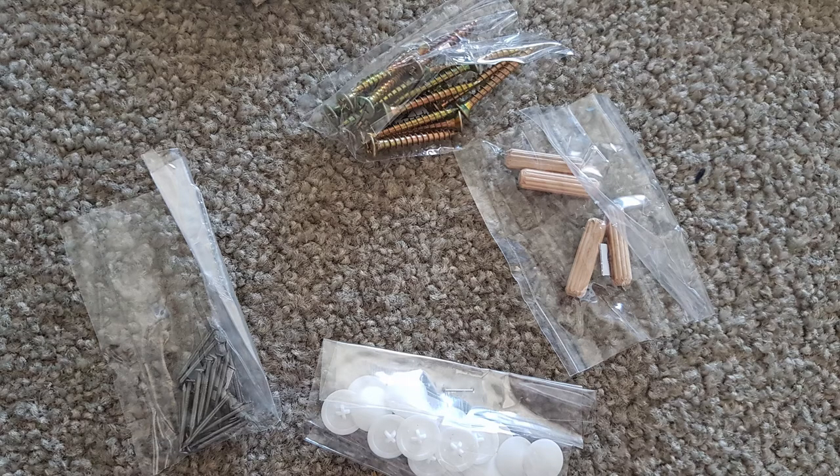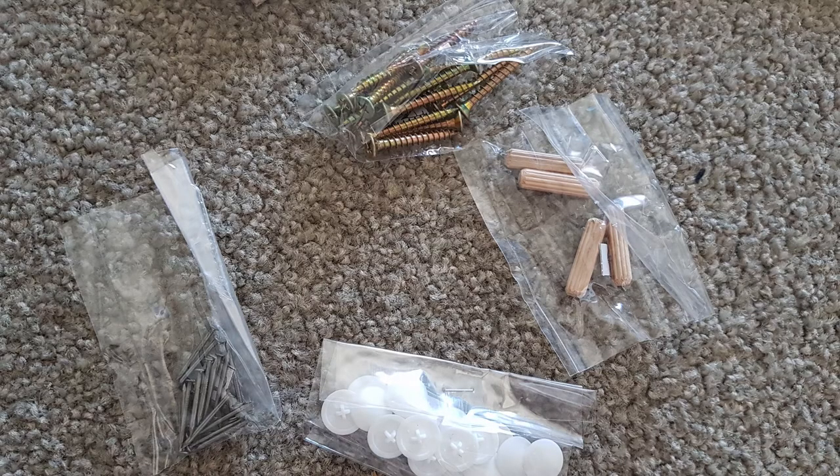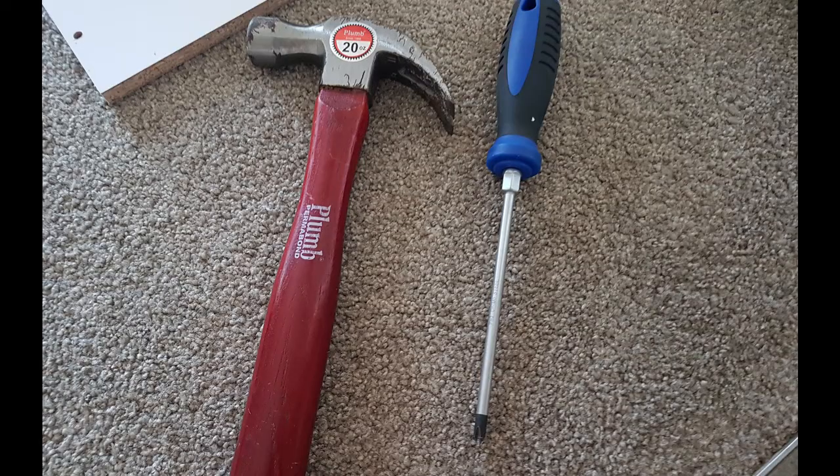The first thing to do is open up the box and take out all of the components inside. You may find a set of instructions like these ones, or you may not. You should find a number of small packages. As you can see, I've got some Phillips screws at the top, some wooden dowels, some plastic plugs, and some metal nails. From that I can tell I'm going to need a hammer and a Phillips head screwdriver — remember the Phillips is the one with the cross.